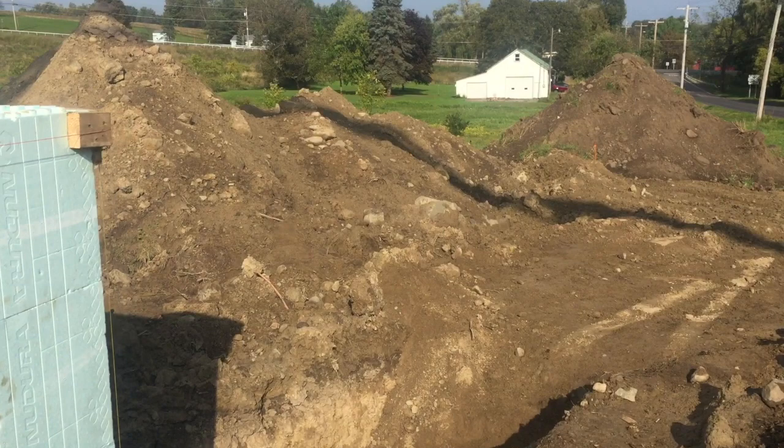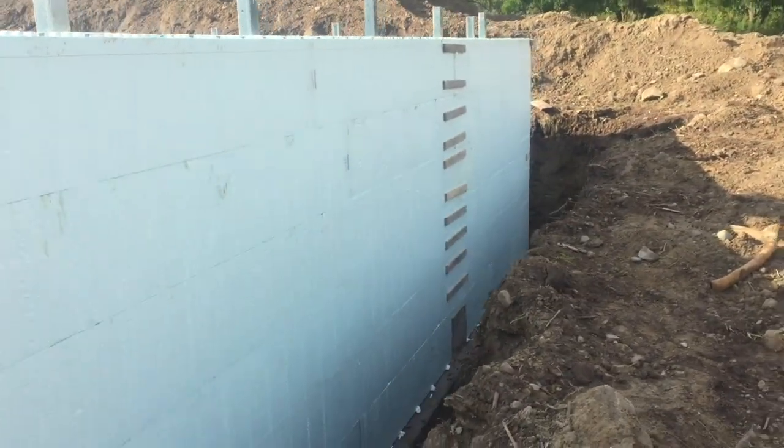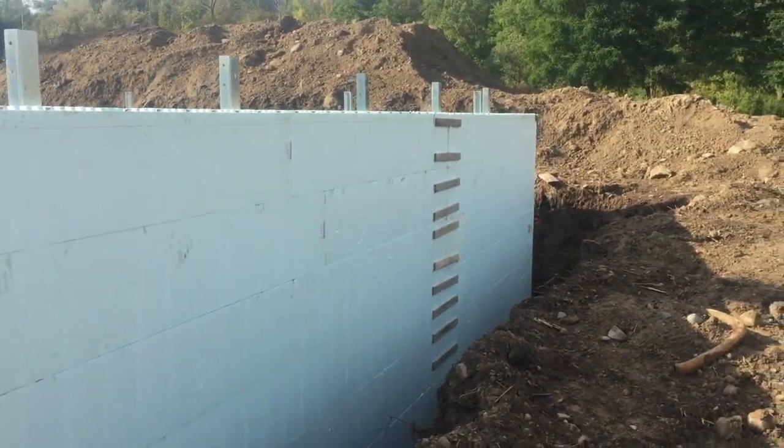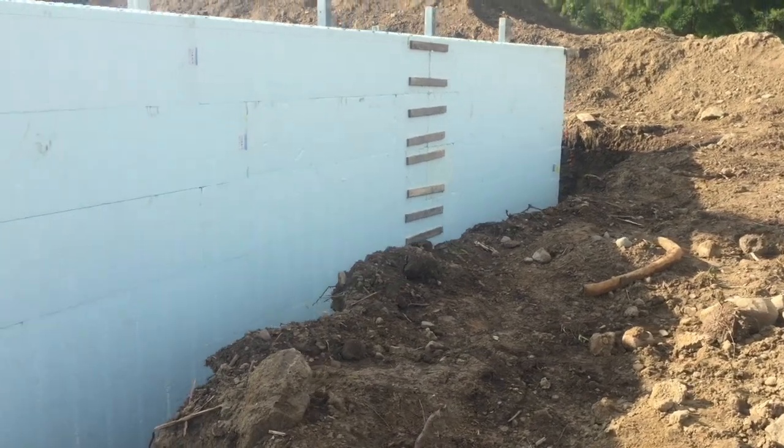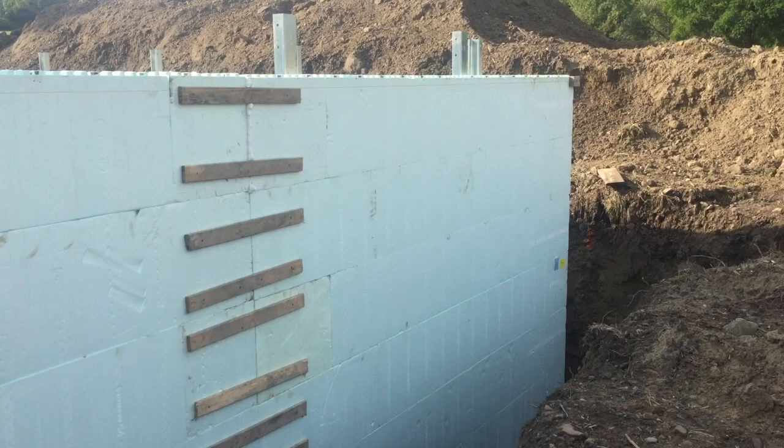It's a duplex, so there's a whole other section in the garage we've got to build yet. It's 9 feet high, 6 courses. We've got rebar in every course horizontally, and we've got vertical rebar every 3 feet.